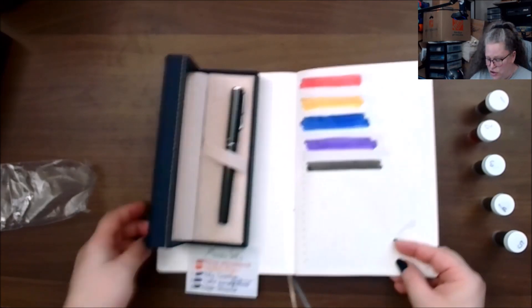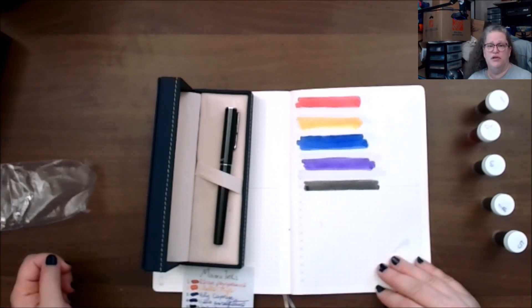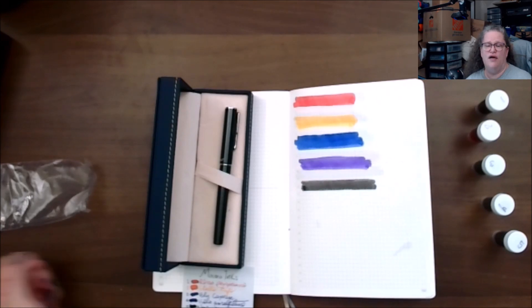Out of curiosity, what is your favorite ink? Did you like what I received? Let me know in the comments below, like the video, and until next time, I hope everybody is having a wonderful day.